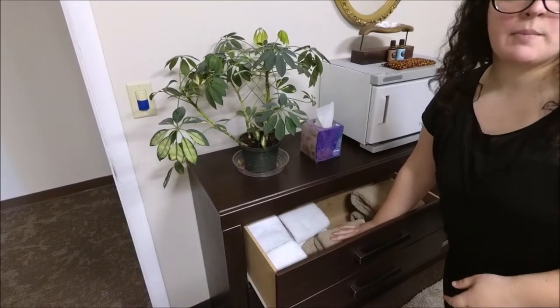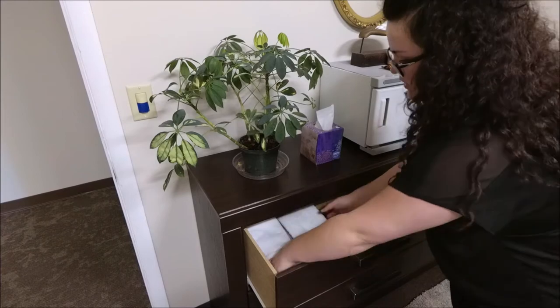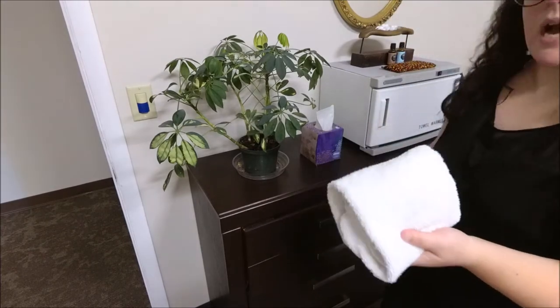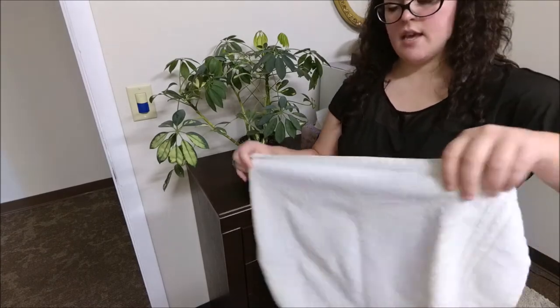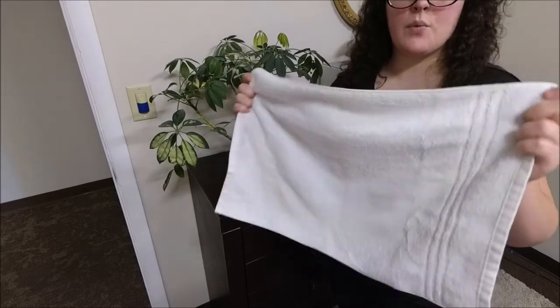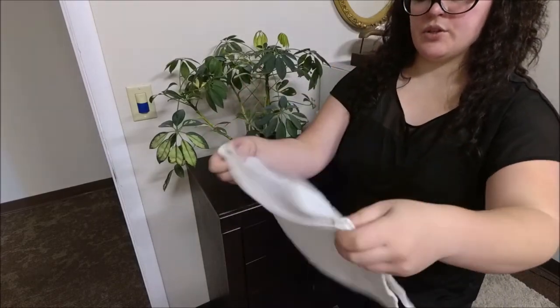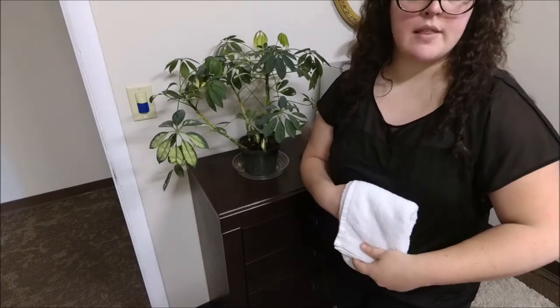In here I keep all my towels right by my towel warmer. I buy the white hand towels from Walmart and these are $2 a piece — they're the nice, really thick ones so they hold the water and moisture better, and they also feel really good on the client's back or feet or whatever you're using them for.